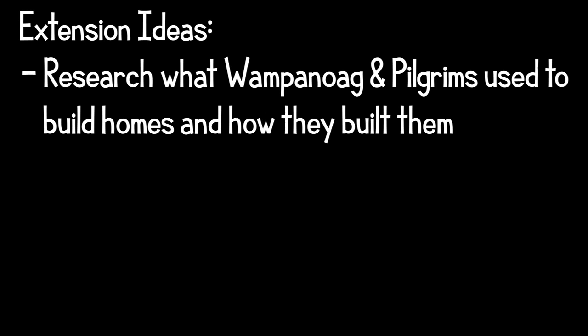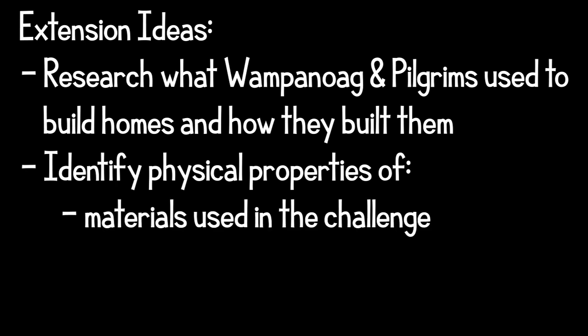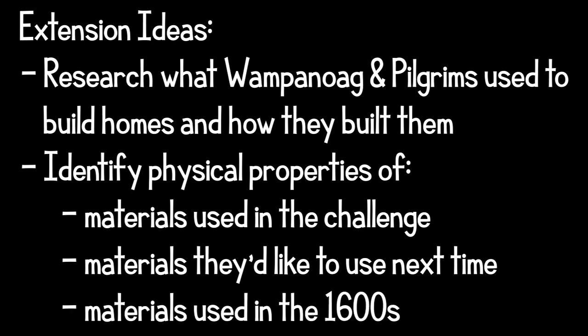For extensions, I would have students research what they actually made their homes from in the 1600s. From a science perspective, I would have them use this as an opportunity to explore physical properties of matter and identify the physical properties of the materials they used in their designs, as well as some of the physical properties of materials the Wampanoag people and pilgrims actually did use when they built their homes in the 1600s.